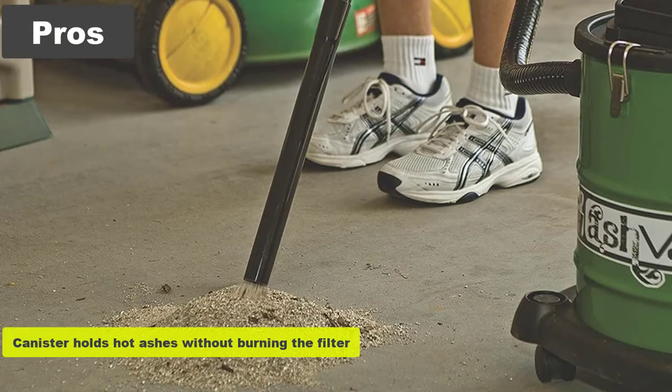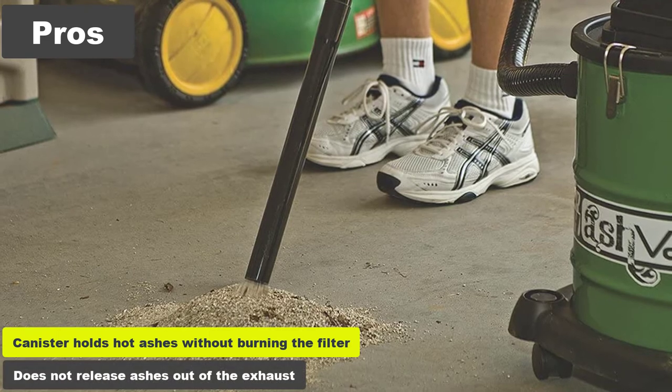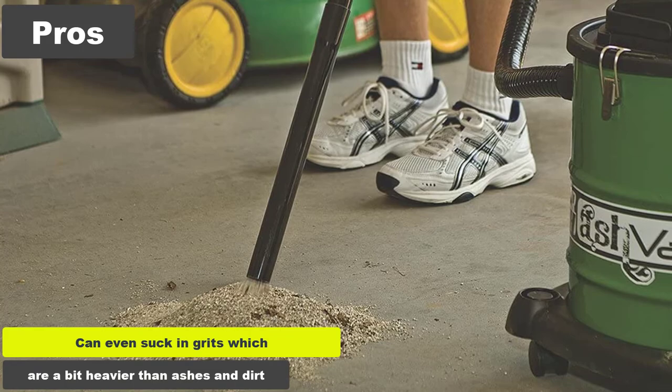Pros: The canister holds hot ashes without burning the filter. It does not release ashes out of the exhaust. It can even suck in grits, which are a bit heavier than ashes and dirt.